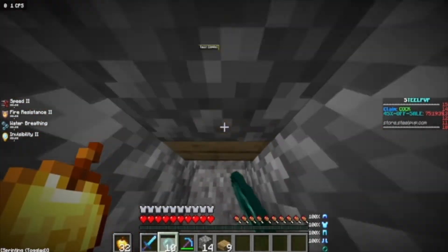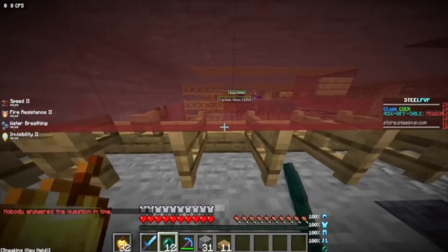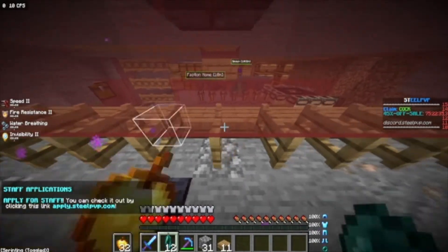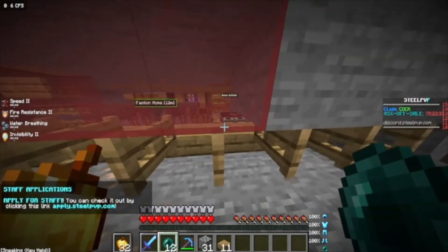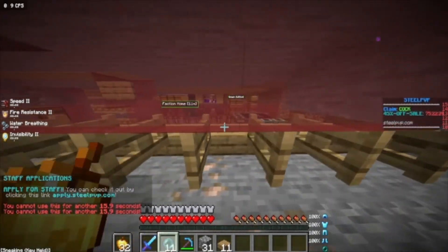Are you sick and tired of radius pulling through your slabs? Well, you came to the right place. I made this custom drop down to prevent pulling. It is way better than cauldrons, as you will be able to place blocks and put them in an easy one by one.